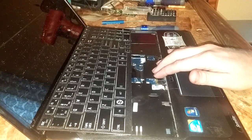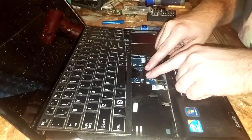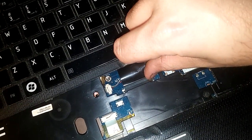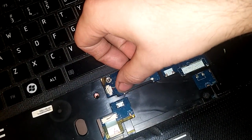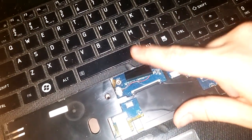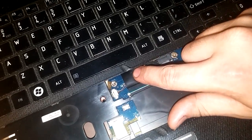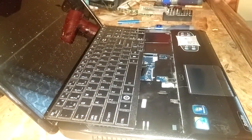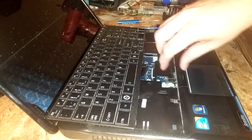There's a little ribbon cable right here and there's two little tabs. Push one side up, push the other side up and it'll just lift right out of there. When you go to put it back in, just push it all the way in and then push these tabs back in. Do it with both hands so that you don't put too much force on one side and actually snap it.